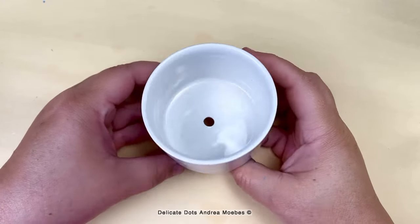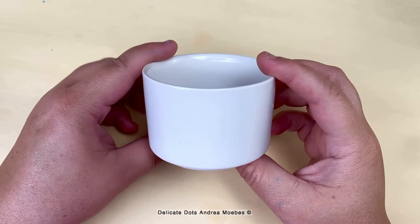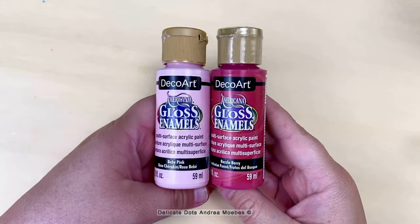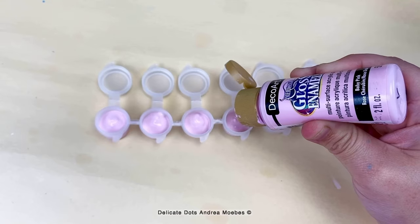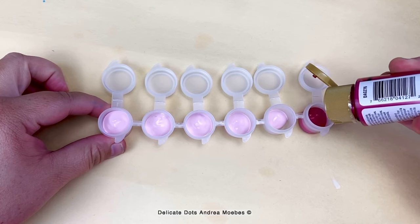For today's project I wanted to paint this succulent pot with dots. I'm going to be using enamel paints from DecoArt. I have two shades of pink here so I decided to do a gradient just going from a lighter pink to the darker.